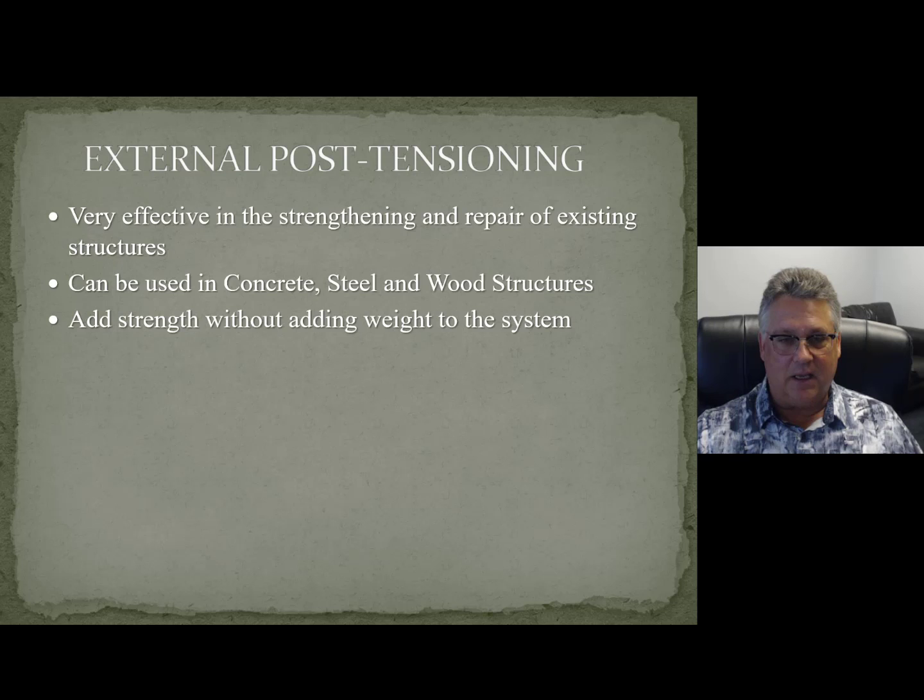Probably the best thing about it is you add tremendous strength without adding any weight to the system. That's a big deal because most of the time when we're retrofitting structures, we're adding a lot of weight — we're adding concrete, beams, floor, sometimes literally pouring a floor over another floor. So then you're looking at the columns, foundations, and the seismic system. Using external post-tensioning, you really don't have to worry about any of that because the system just effectively doesn't weigh anything.